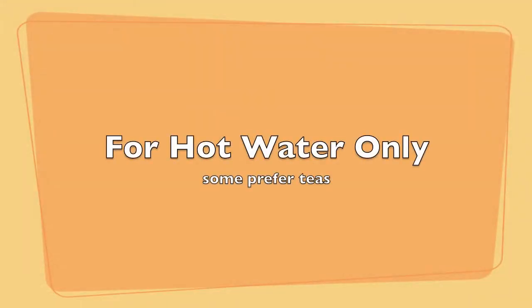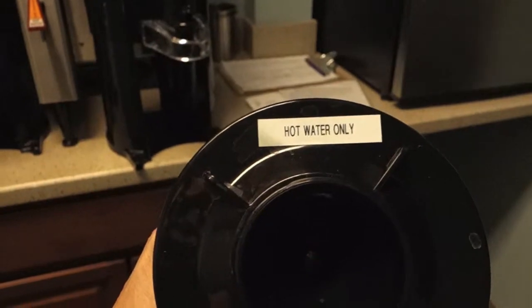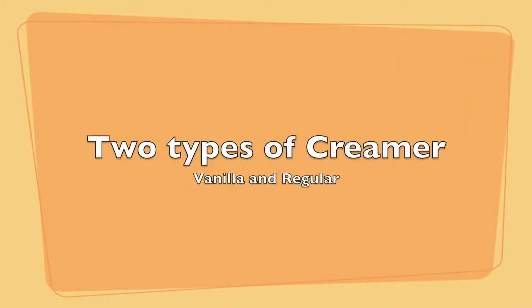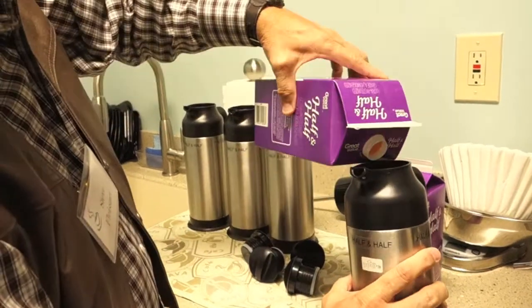We have these for hot water — some people like tea. We try to keep our pots for hot water with no coffee in them. We have two types of creamers: vanilla and regular. Just pour it in and screw it on the top.